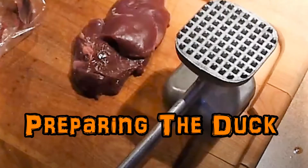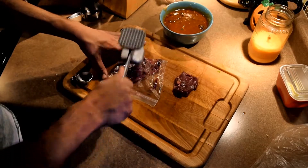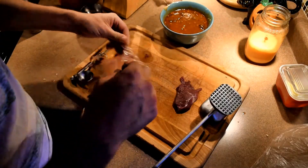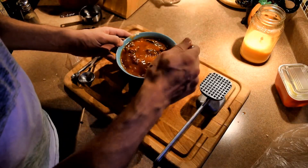Now that we have our marinade ready, it's time to prepare the duck. Using a tenderizer, place your duck into a plastic bag and flatten to your desired thickness. Remove duck from bag and place into marinade. Continue the process until all of your duck breasts are flattened and in the marinade.